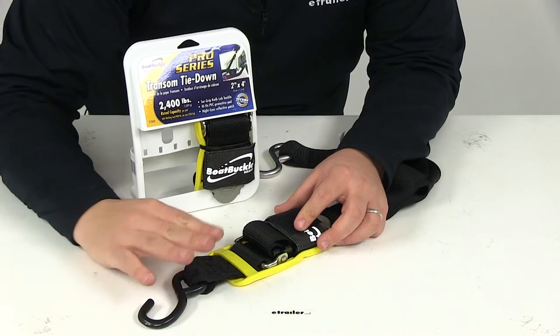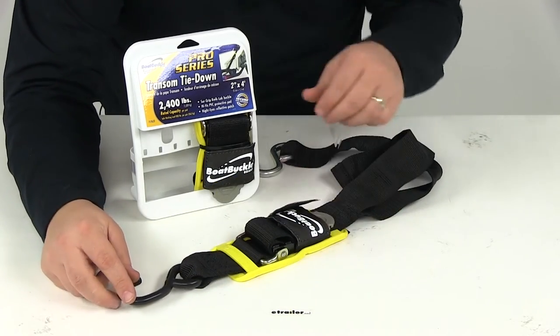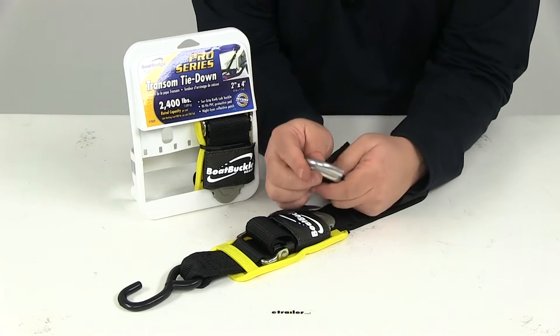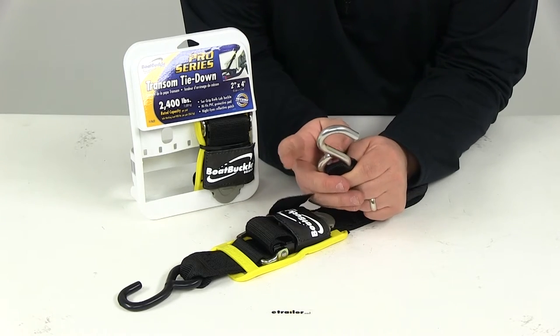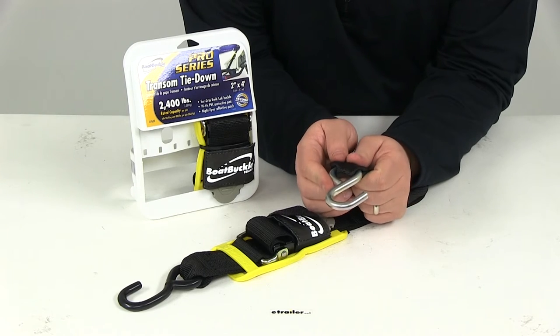You're going to get two straps with this part number. I only pulled one strap out because they're both identical. The hook on the other end is going to be the zinc coated hook. This is going to attach to the trailer and withstand the elements, so it is going to stand up well against rust and corrosion.